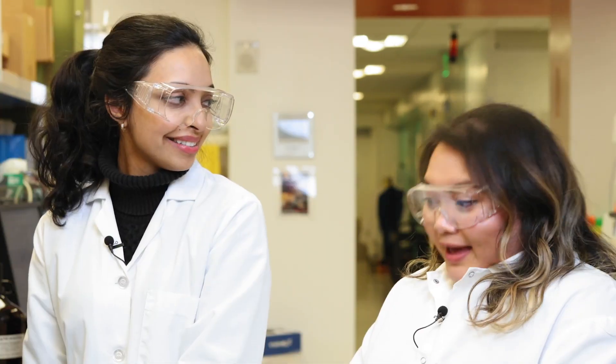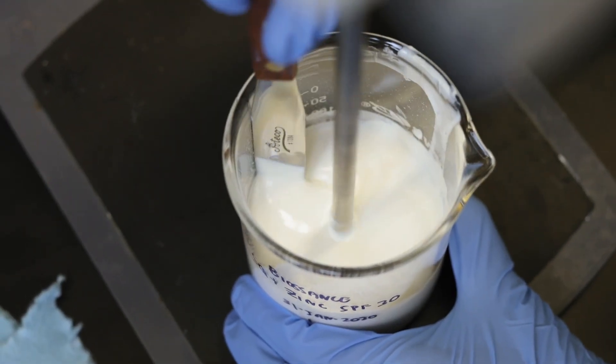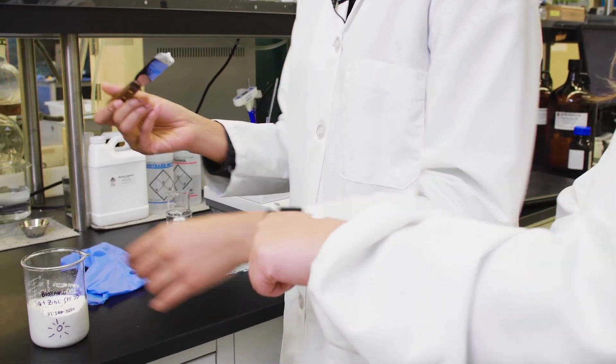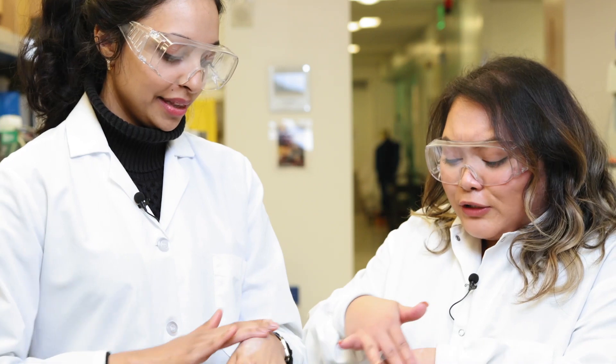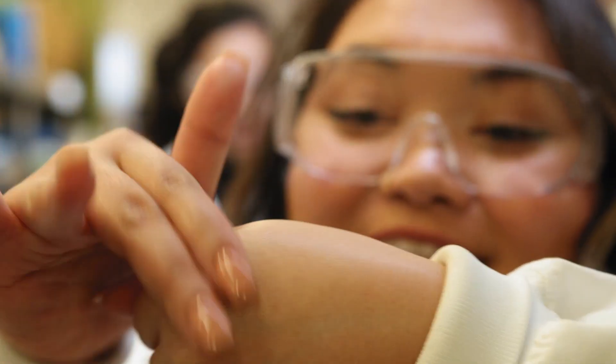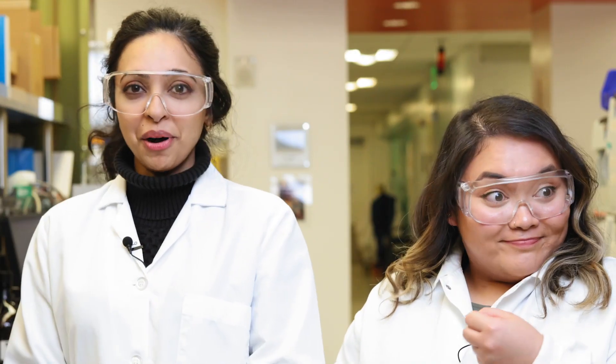How often should I be reapplying? For any sunscreen, you need to be reapplying every two hours. I have just finished blending the product — do you want to give that a try? It feels just like the finished one in the package. So blendable, super moisturizing. Look, it's literally disappearing — it's literally invisible and I'm protected. I wasn't really much of a sunscreen wearer growing up either because it was really hard to find something that was enjoyable to use. This formula took years to make. I've always been trying to figure out the right way to make a sunscreen that didn't feel like a sunscreen so much, and I think we really nailed it with this one.